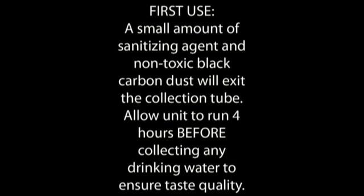The first time you use this system, a small amount of black carbon dust will come out of the collection tubing. This dust isn't harmful, but it doesn't taste very good, so discard the first couple of gallons of purified water. After this, all of the water can be collected for use.